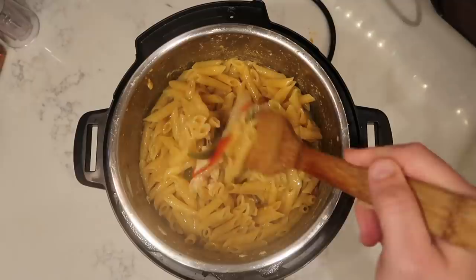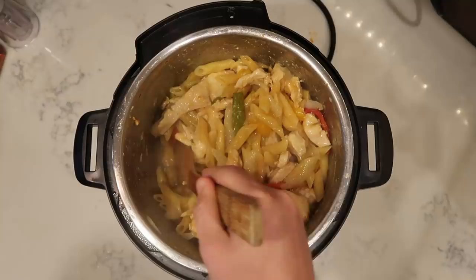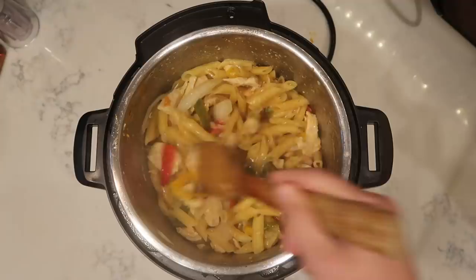Take a mixing spoon and stir everything up so it's nicely incorporated. This is absolutely perfect. There's going to be a little bit of liquid left in the pot and we want that — it's going to serve as the foundation for our sauce.